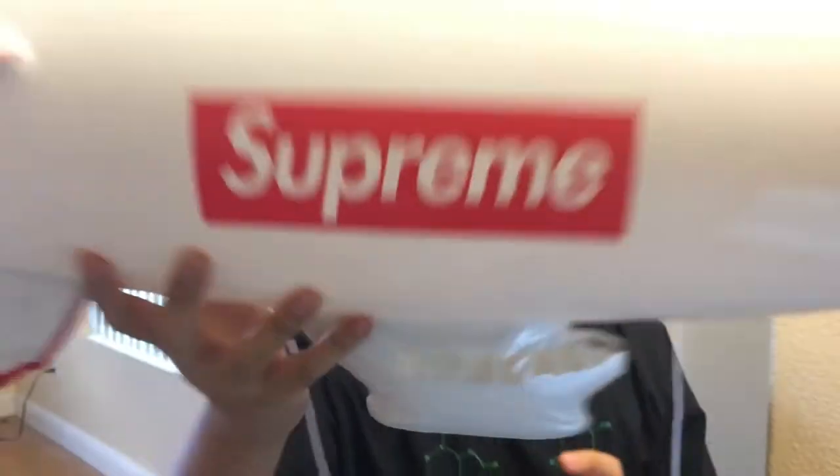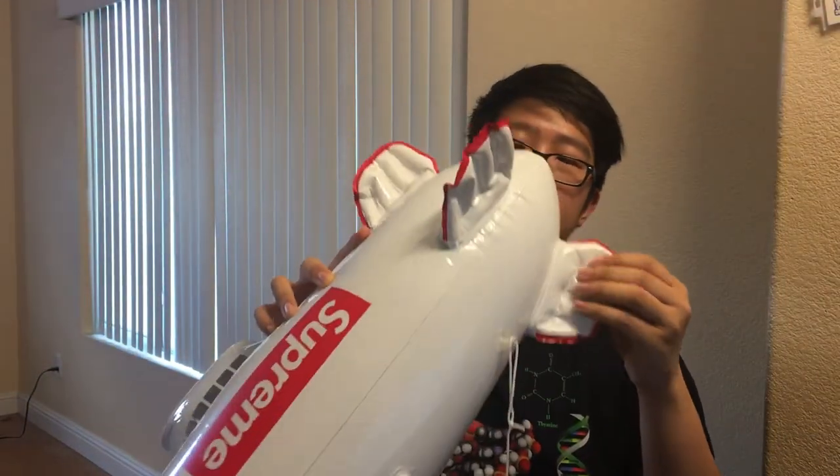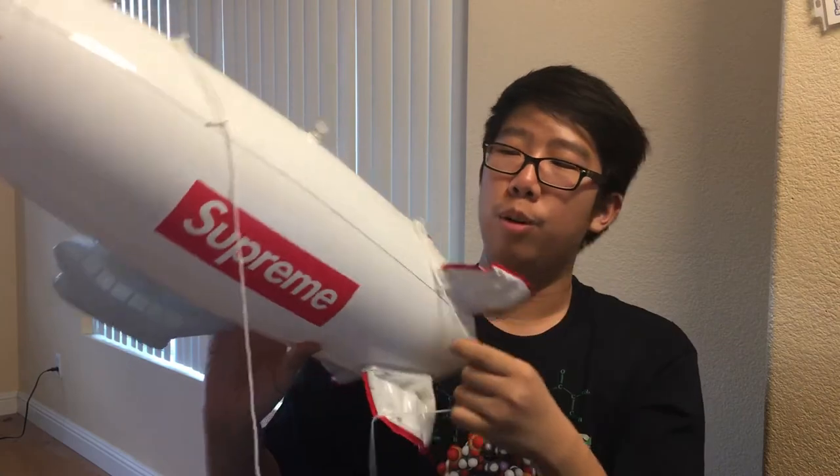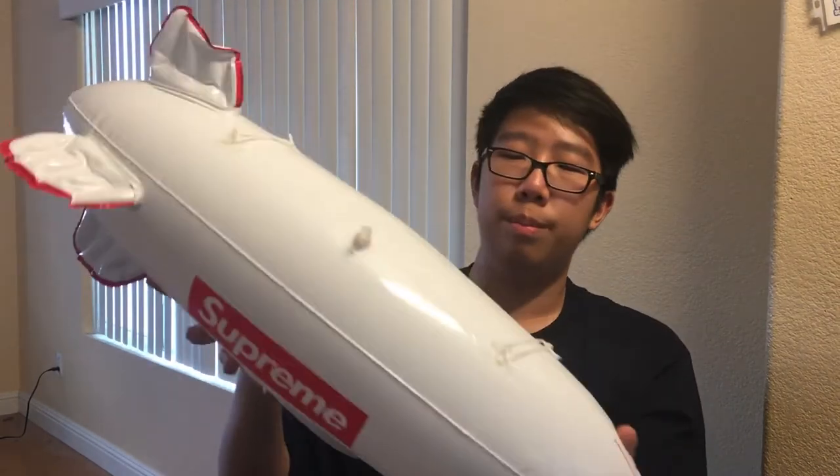These things — the little fins, I don't know what you'd call them — there are four of them and they already come a little bit inflated. You can't inflate them more. It's really, really dope. It feels like the generic beach ball or any inflatable quality.